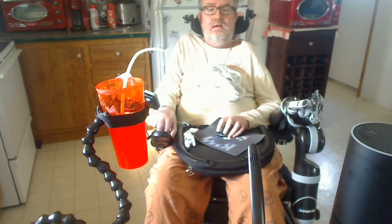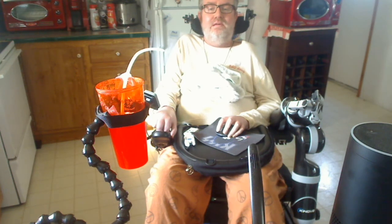Hi, my name is Barry Clarkland and I have ALS. I've had it since June 11, 2001, and I recently received a robotic arm — the Jaco robotic arm by Kinova, a Canadian company.